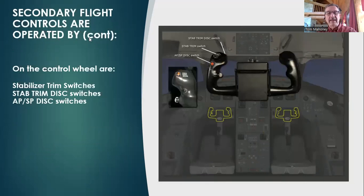Secondary flight controls are also operated by switches on the control wheel. We have the stabilizer trim switches, the stab trim disconnect switches, and the autopilot disconnect right here. A lot of people get those switches confused — they think they're pushing the push-to-talk switch and the next thing you know they've disconnected the autopilot by mistake. It's something you can't really get too familiar with until you get in the aircraft, put your hands on the control wheels, and figure out exactly which finger is going to do what.